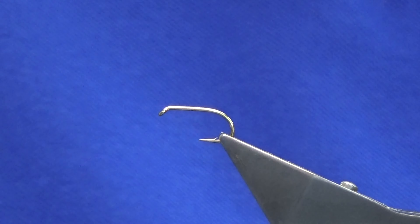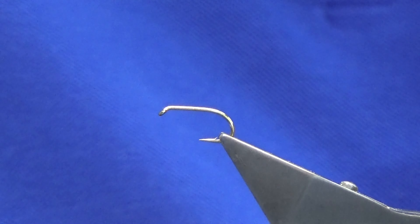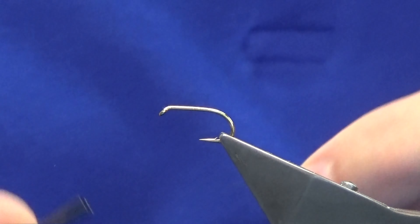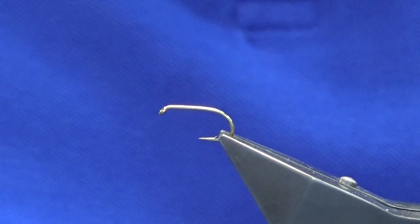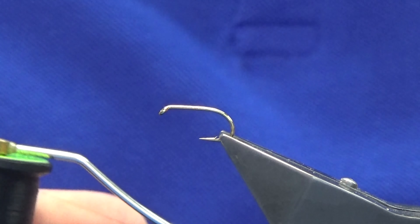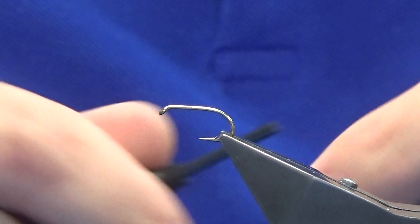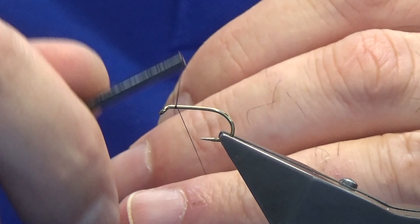Welcome back guys. This one is called the Banker. It's basically a Peter Ross with a mallard wing. The hook and vise is a Kamasan B175, size 12. The thread we're going to use is Uni thread, yellow and black — you can use whatever thread you like.